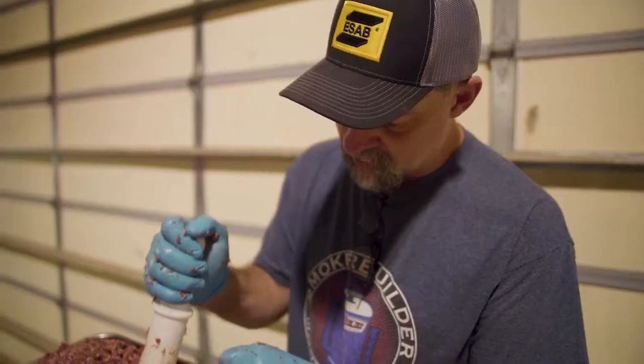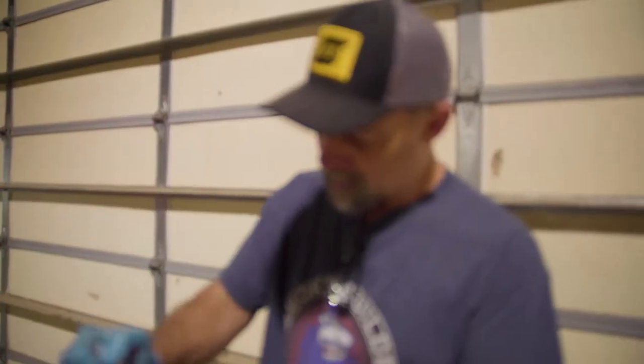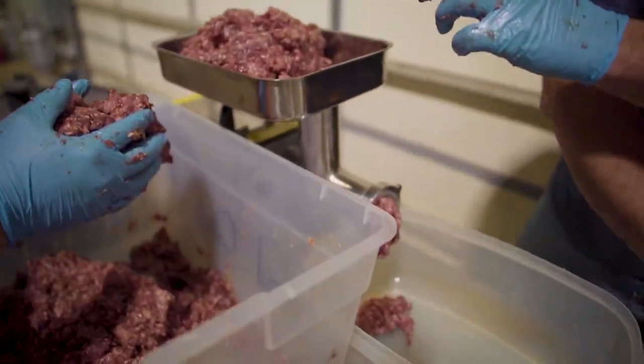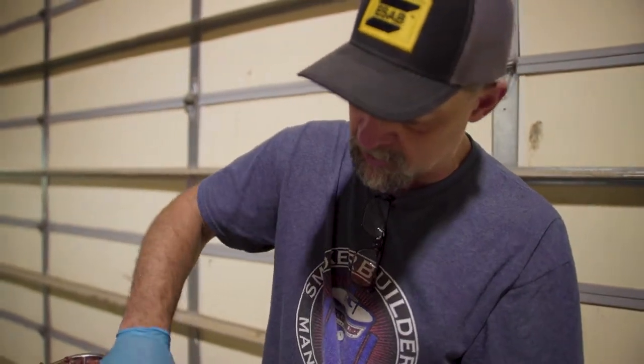We're putting it through for our second grind, which is how we get some consistency in it and it helps mix it a little better too. We're going to run all of it through again. Sometimes I'm better off using my hands than the machine, but you just don't want to stick your fingers down in that hole because it's a bad situation.